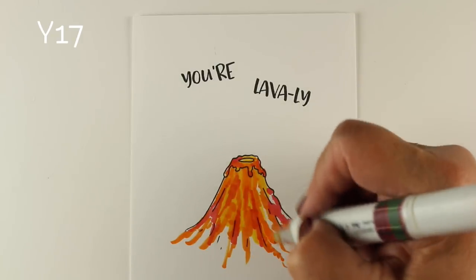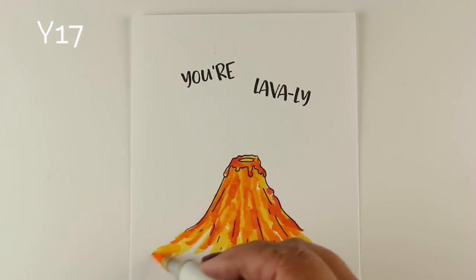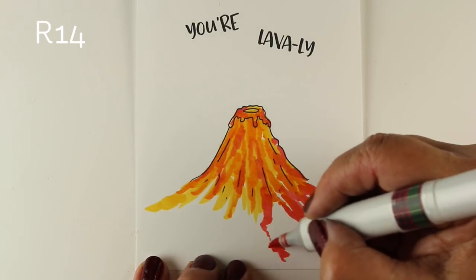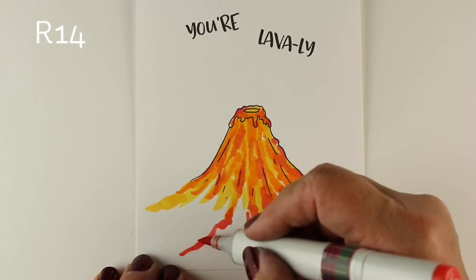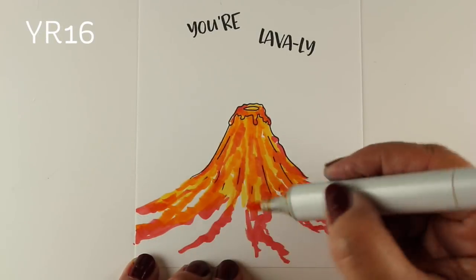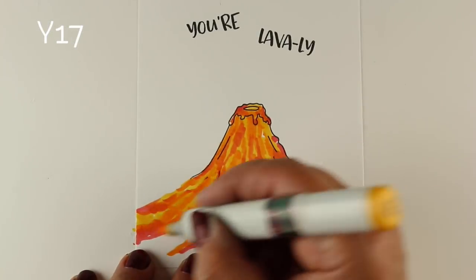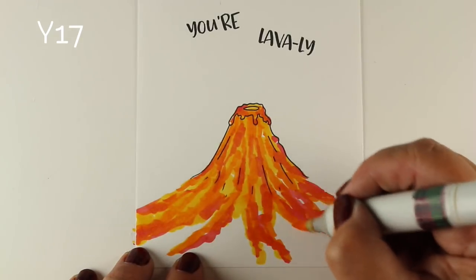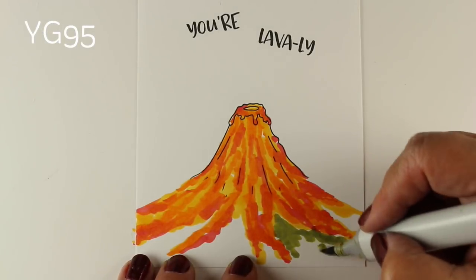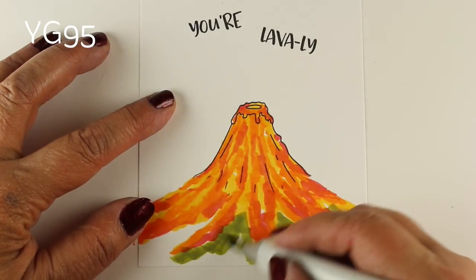I wanted to color one as soon as I saw it in their new release catalog because I live under a volcano. I live in the shadow of Mount Rainier, and I don't mind living under the shadow of a volcano because volcanoes are going to give you lots of notice. It's not like a storm that's going to sneak up on you, or a tornado that's going to pop up out of nowhere. Even though I live in the line of the Lahar — the paths of the rivers of lava that are going to come down the mountain — I can get out.